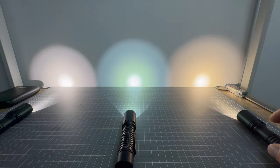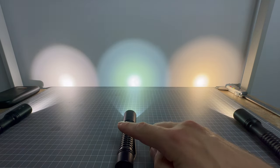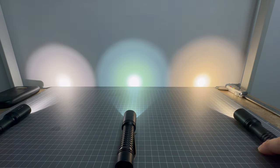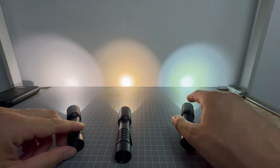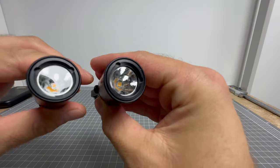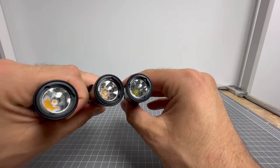Over here you've got the 3,500K Nichia again. Both of these are Nichia 519As — and this is an SST 20. You can currently still get this from Malkoff; these two you cannot. So that's the difference in the color temperatures and beams. The beams are pretty similar because they all share the same reflector, which is an orange peel. That's how you get the same beam profile. It's just the emitters that are going to change the size of hotspot, the throw, color temperature, all that sort of stuff.